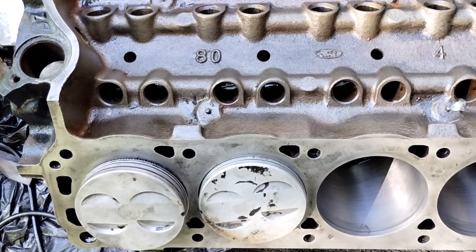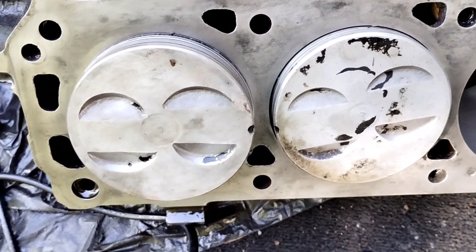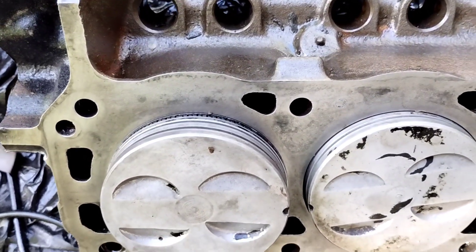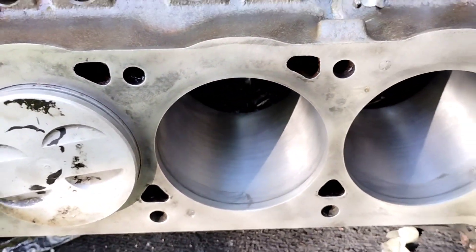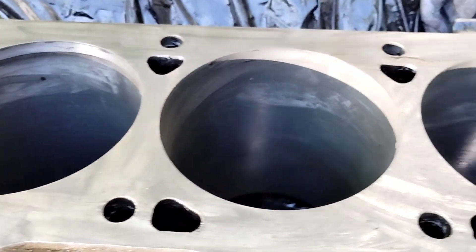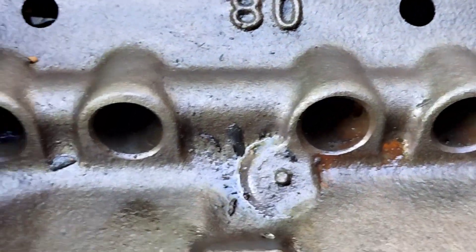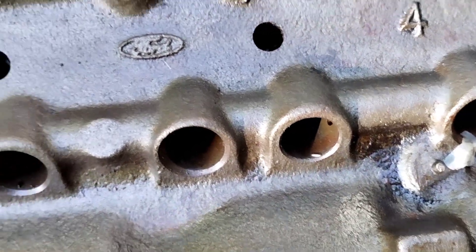Well, I already started putting the pistons in. He's gonna make some real good horsepower. I got that side done. Still gotta clean it though now. That's done.